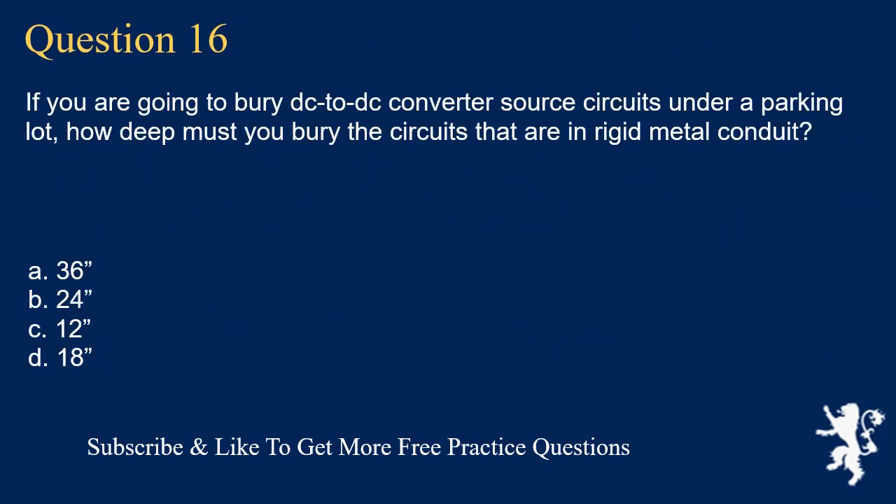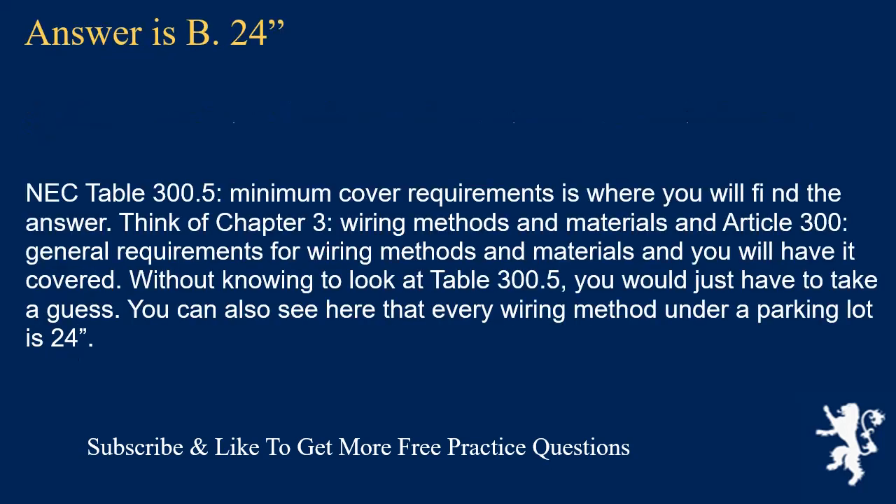Question 16: If you are going to bury DC-to-DC converter source circuits under a parking lot, how deep must you bury circuits in rigid metal conduit? The answer is B, 24 inches. NEC Table 300.5, Minimum Cover Requirements, is where you will find the answer. Think of Chapter 3, Wiring Methods and Materials, and Article 300, General Requirements for Wiring Methods and Materials. You can also see that every wiring method under a parking lot requires 24 inches of cover.